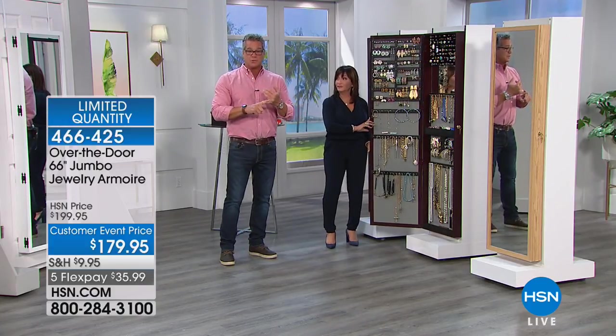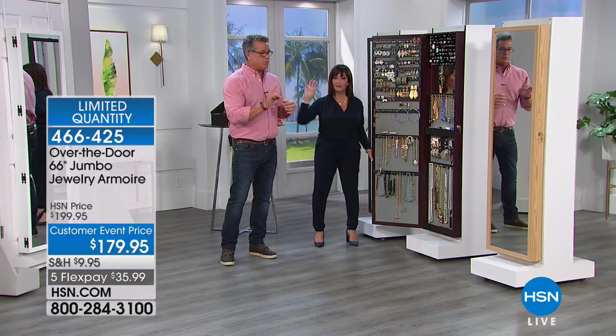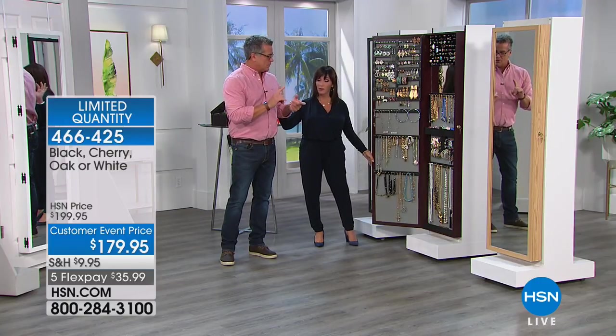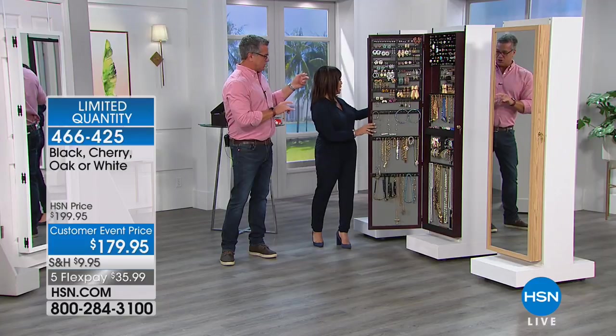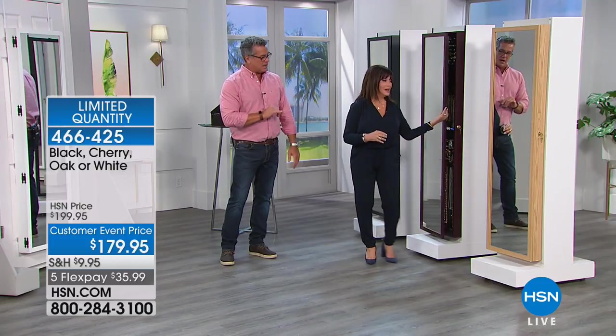Let's go through colors really quickly. We have it available in white - our number one color - because it matches most trims and homes. Comes in black, which is behind you. Comes in cherry, which is what you're holding - gorgeous, high-polished cherry. And our beautiful oak. Isn't that great? Look at how beautiful. But it's what's inside that counts.